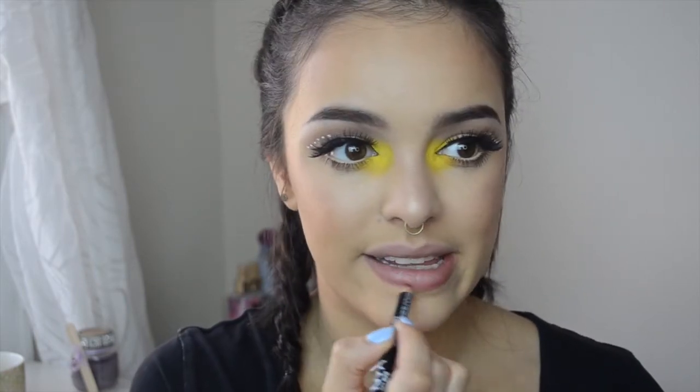I'm going to keep it pretty basic for lips since the eyes are doing enough already. I'm lining my lips with NYX's Ever lip liner, then going in with ColourPop's Lippie Stix in the shade Razor, which you guys know is my favorite.